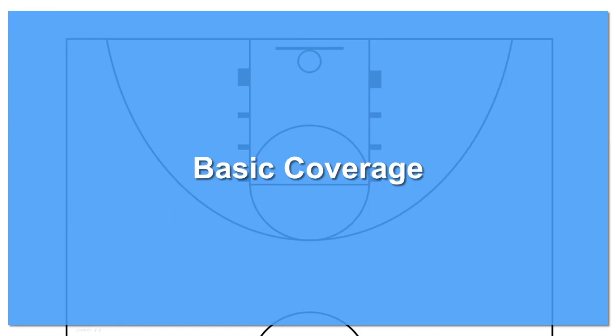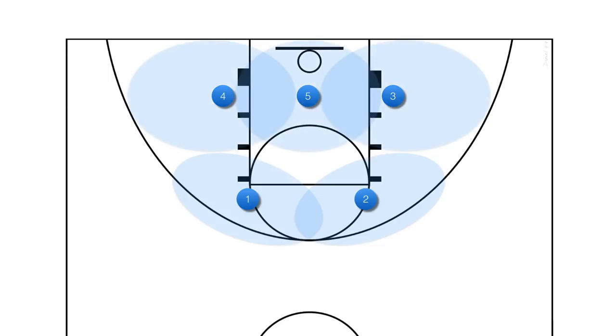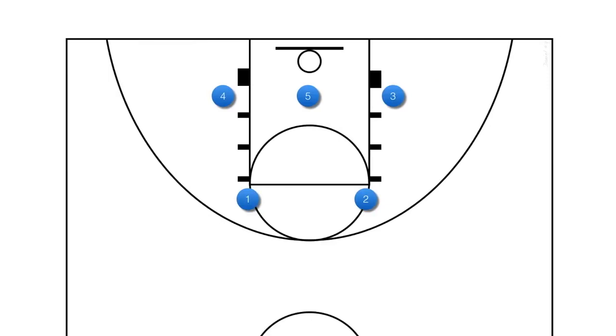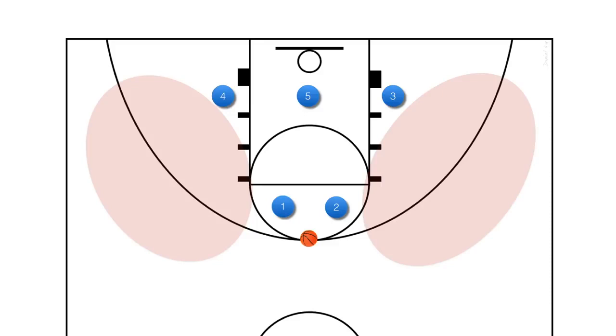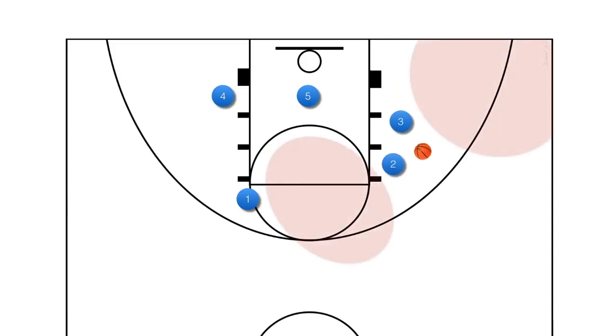Basic Coverage. The 2-3 zone is set up with 2 guards on top and 3 bottom defenders. Like every zone, players are responsible for areas on the court rather than matching up with an individual opponent. The top two defenders are responsible for the top and wing areas. The bottom defenders cover the area around the lower key and baseline. Weaknesses in the zone are the perimeter and the middle of the key or the high post. Opposing coaches will often tell their players to penetrate the gaps in your 2-3 zone, drawing two defensive players together and leaving another opening vulnerable. Not every drive or probe into the gaps is intentional; however, if you start to see a lot of drive and kick scenarios from your opponent, you should be aware of this tactic.